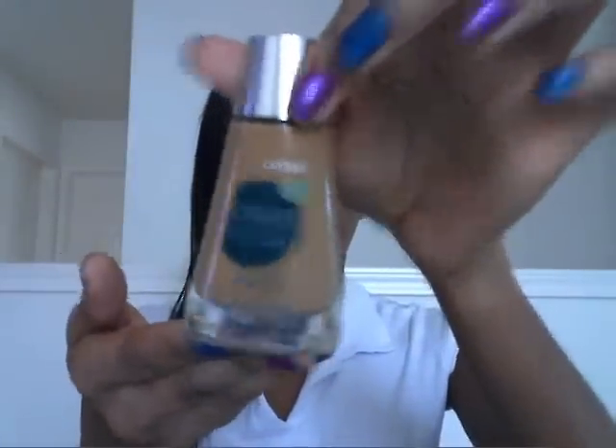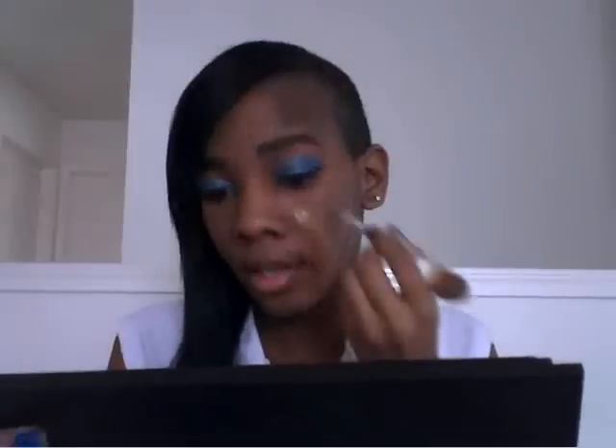Now for the foundation — the foundation I use is Covergirl Sensitive Skin. I use a foundation brush and once I apply it I'm going to blend it in. I always do a criss-cross back and forth motion so you can't see the streaks from the brush. I blend it all the way up under my waterline using that criss-cross technique.